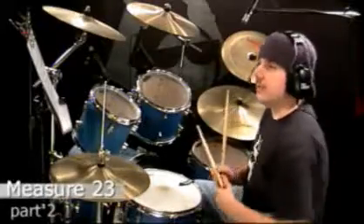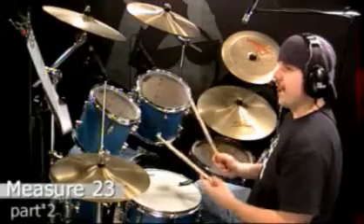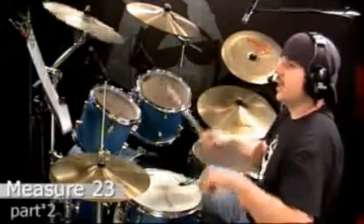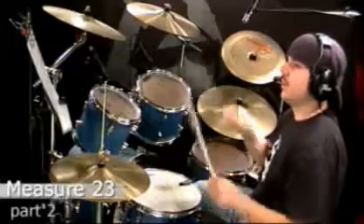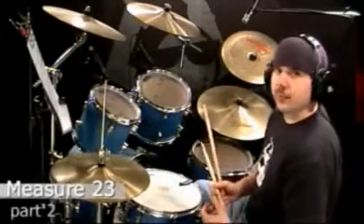Now we're on to the bridge on measure 23. Take a look at measure number 23. It starts with the crash in the bass, and I'm going to play it slowly for you and count along. One, and two, and three, and the four, and. And the open hi-hat on the and of four.